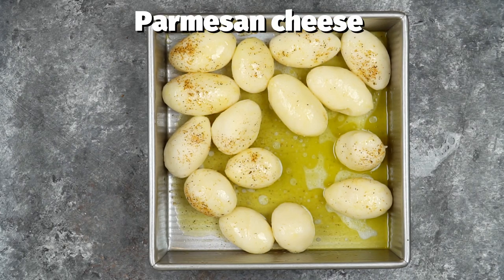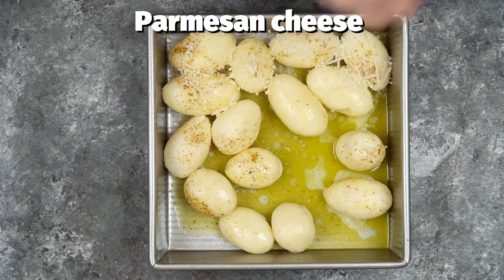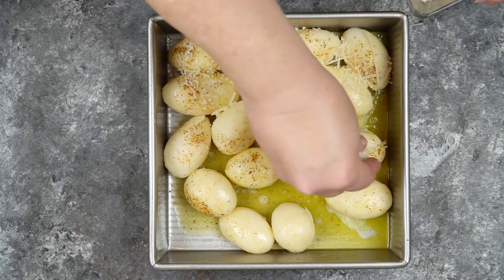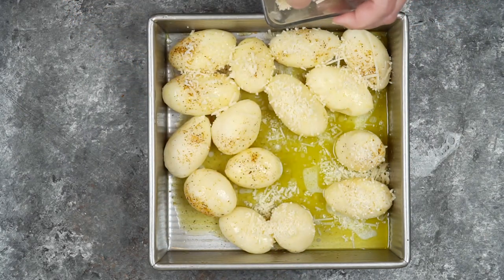Canned potatoes are really inexpensive — I got two cans for like a dollar. So it's a great simple side dish to make. I'm going to top these potatoes with two to three tablespoons of Parmesan cheese.